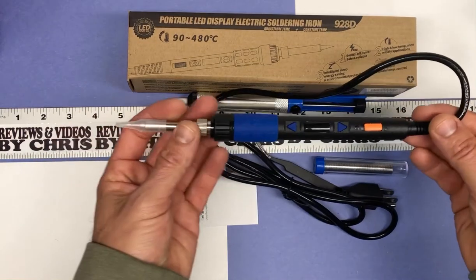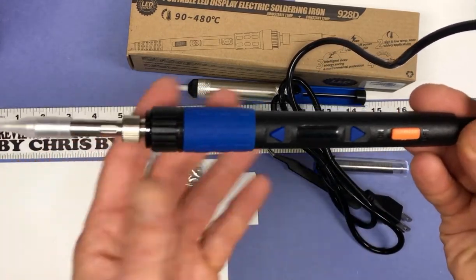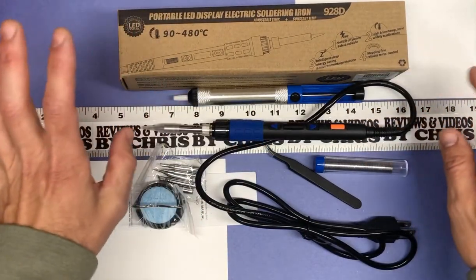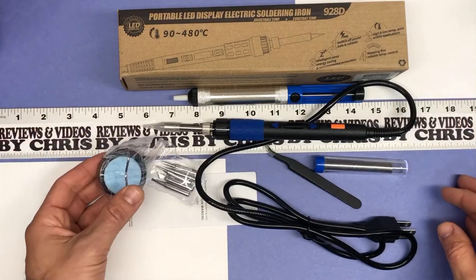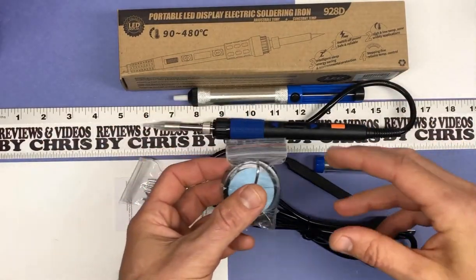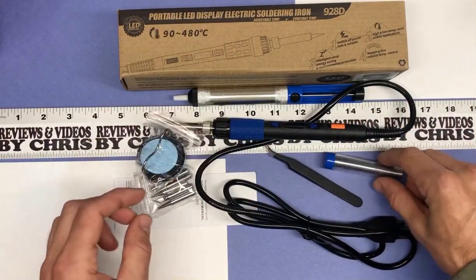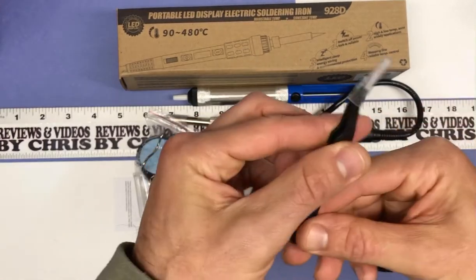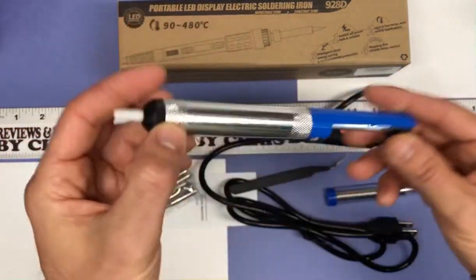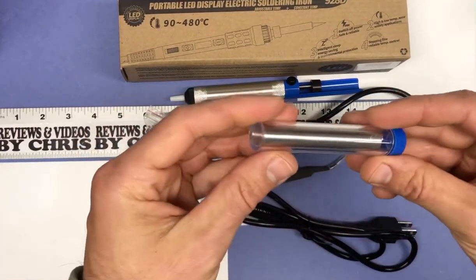Here's your actual soldering tool, and it has a little LCD display right here that shows you the temperature and how hot it is. It will also automatically turn off after you stop using it for a while. You also get five additional soldering tips, a little holder, a tip cleaner, antistatic tweezers, a desoldering pump, and a one-inch tube of solder.